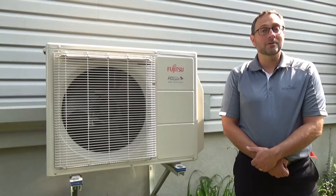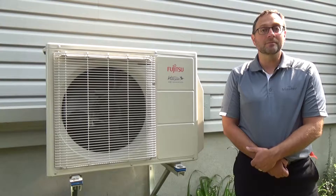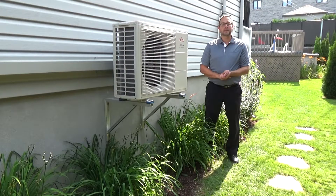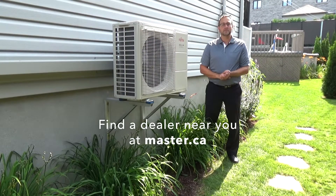With these steps, you can perform basic maintenance of your heat pump yourself. However, it is highly recommended to call a heat pump specialist who has the ability to perform complete cleaning and a general inspection once a year, to ensure proper operation of every component of your unit. To find a heat pump maintenance specialist, please visit master.ca.